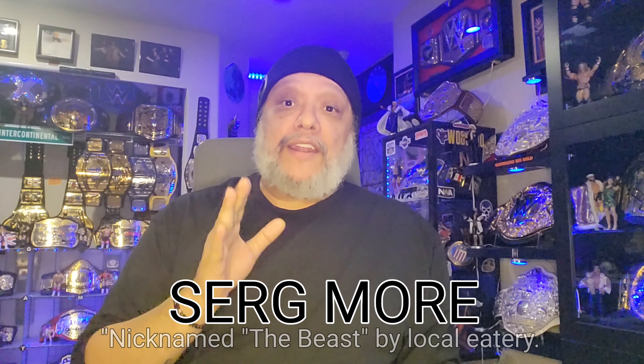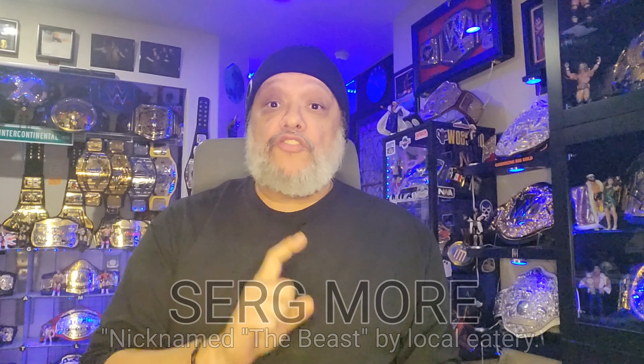Hello and welcome to the latest episode of New Belt Day Review. I am Serge Moore. We've got a really cool review today because we're going to do a comparison between an All-Atlantic AEW belt and an International AEW belt, both made by MA Championship Belts.